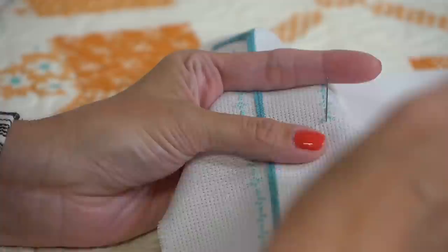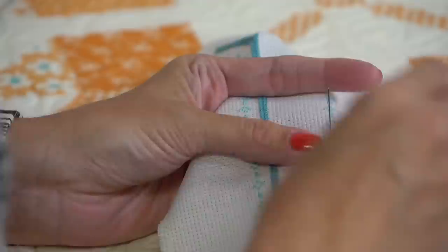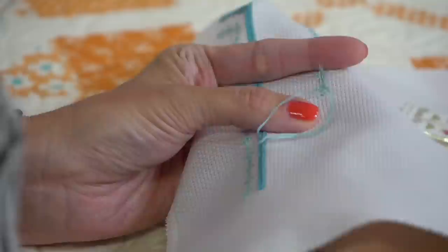It is our 50th Floss Tube! Maybe I should start saying the number at the beginning. I can't believe we're at 50. I'm like stitching all the time - y'all are going to die when you see how much stitching I got done this week.